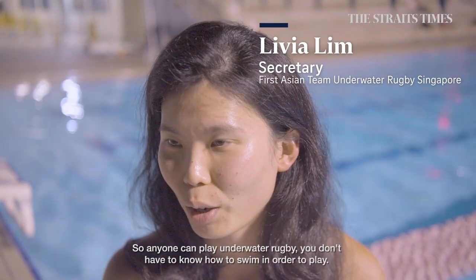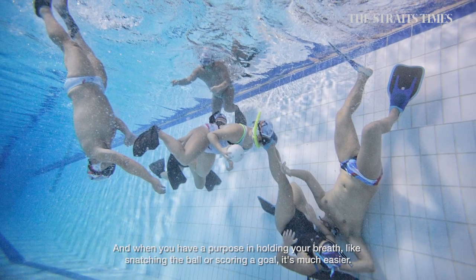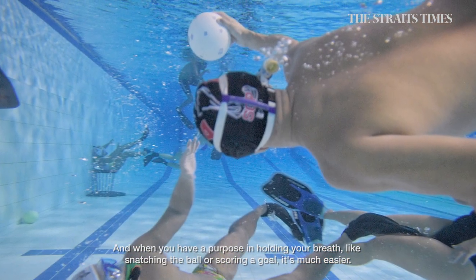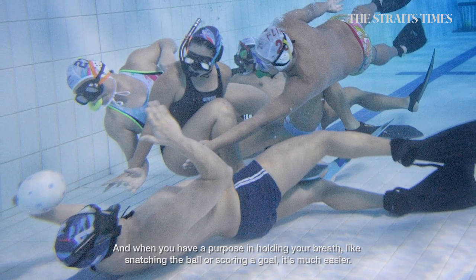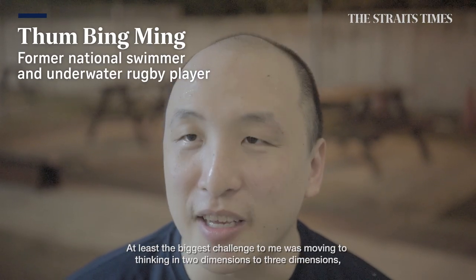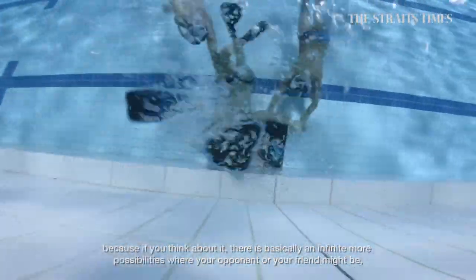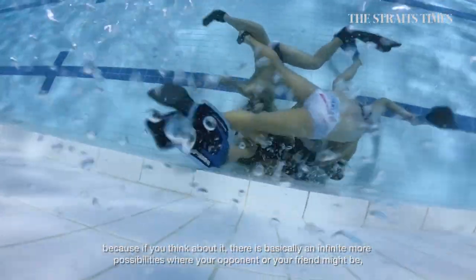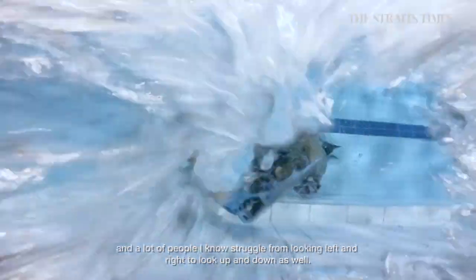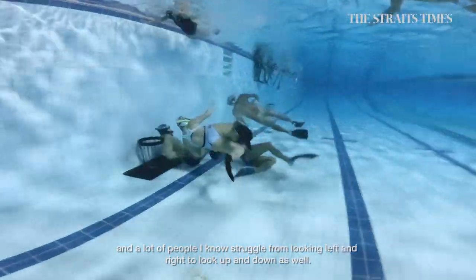Anyone can play Underwater Rugby. You don't have to know how to swim in order to play. And when you have a purpose in holding your breath, like snatching the ball or scoring a goal, it's much easier. At least the biggest challenge for me was moving from thinking in two dimensions to three dimensions. Because there are basically infinitely more possibilities of where your opponent or your friend might be, and a lot of people struggle from looking left and right to looking up and down as well.